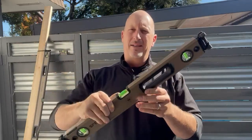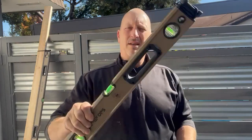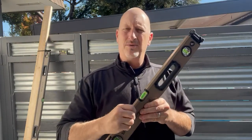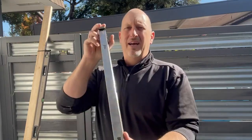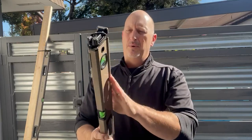I'm a big guy with big hands, and I love how they have this raised ridge on here for grabbing. Most levels have something like that, but this has a nice raised ridge, so it's very durable. It also has a nice wide foot on it, which is really nice.